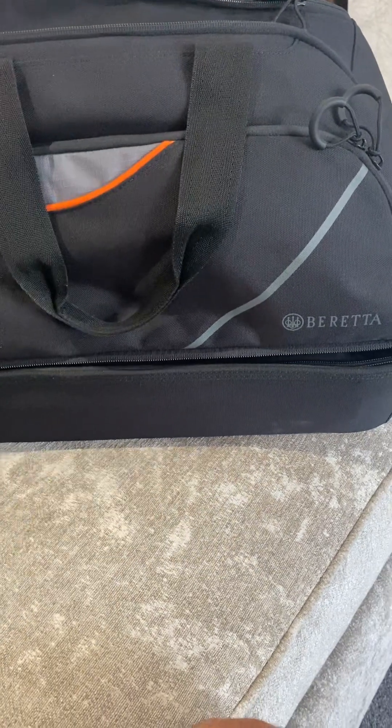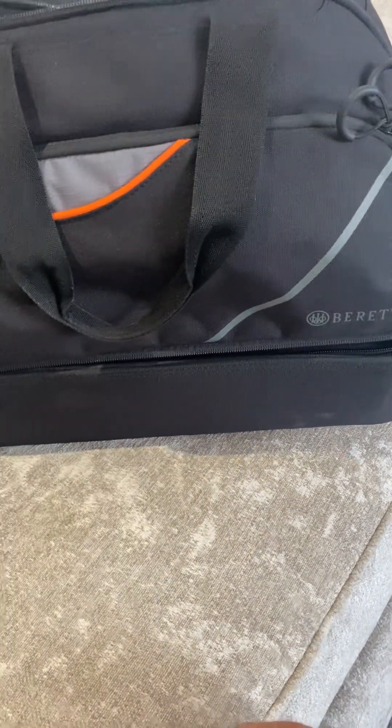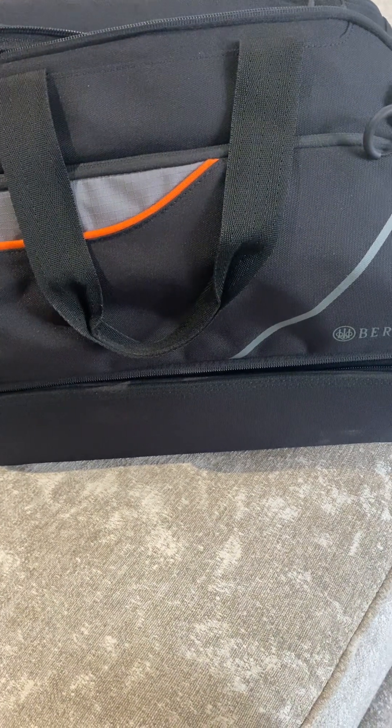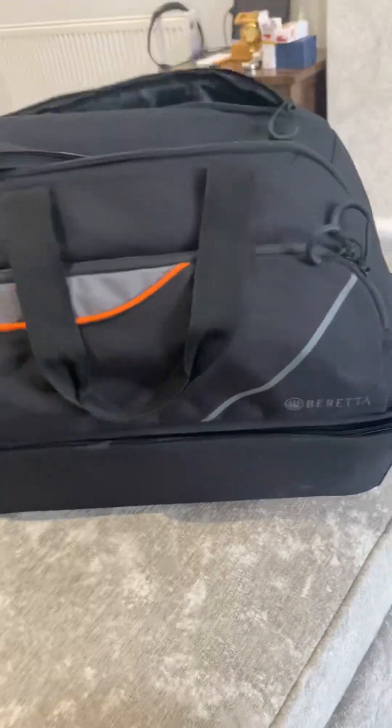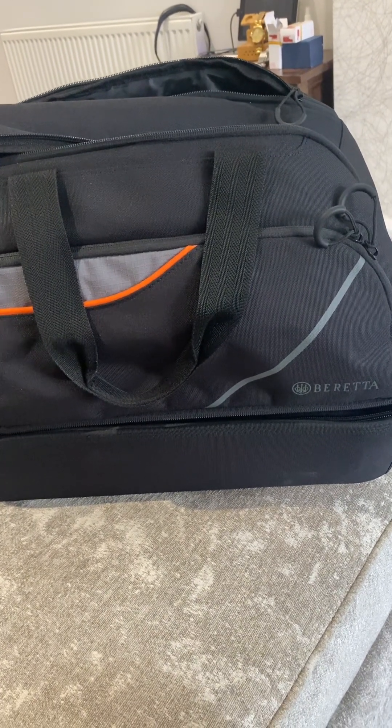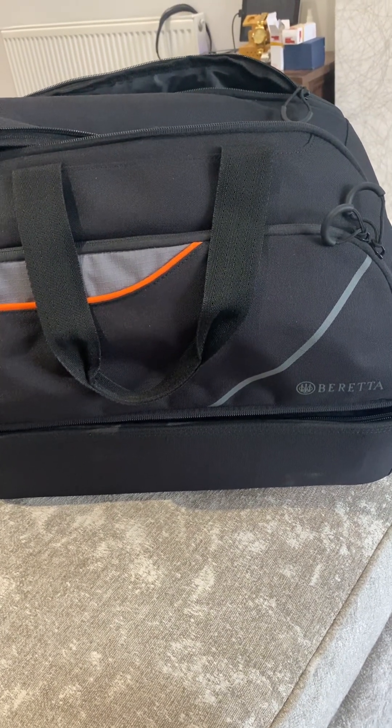I just always use the stuff from this and leave it in the cupboard, and if you need it, just pull stuff out of it. If I have to go away from the competition for a couple of days, I'll obviously take that with me as well and put my cartridges in it and stuff like that.